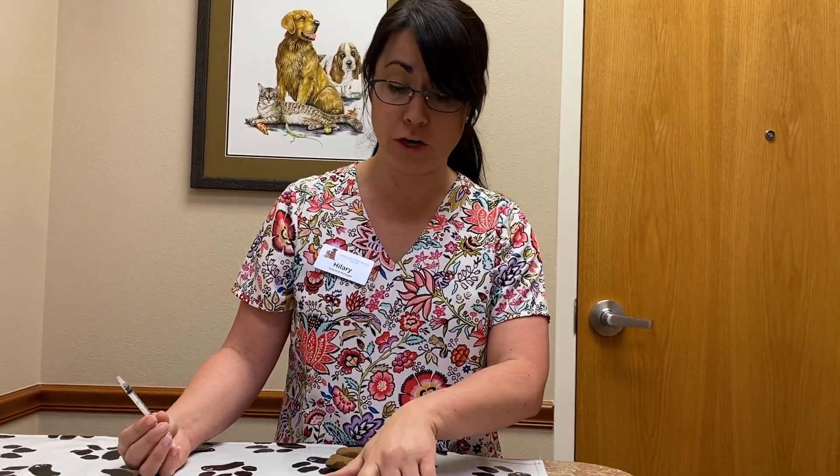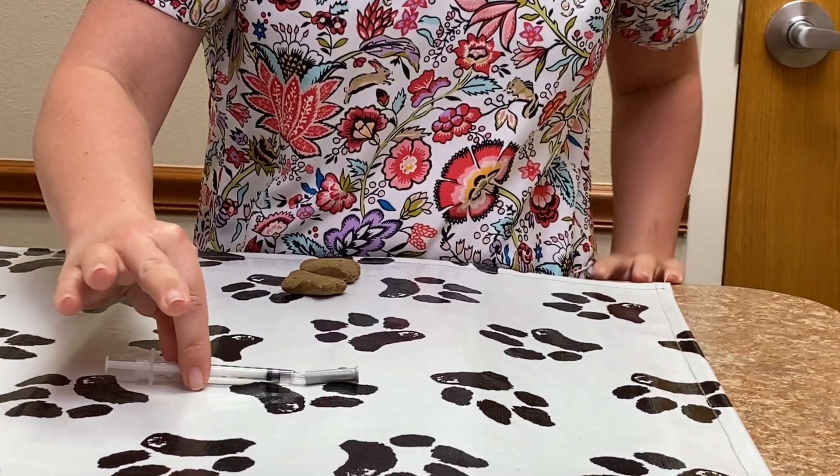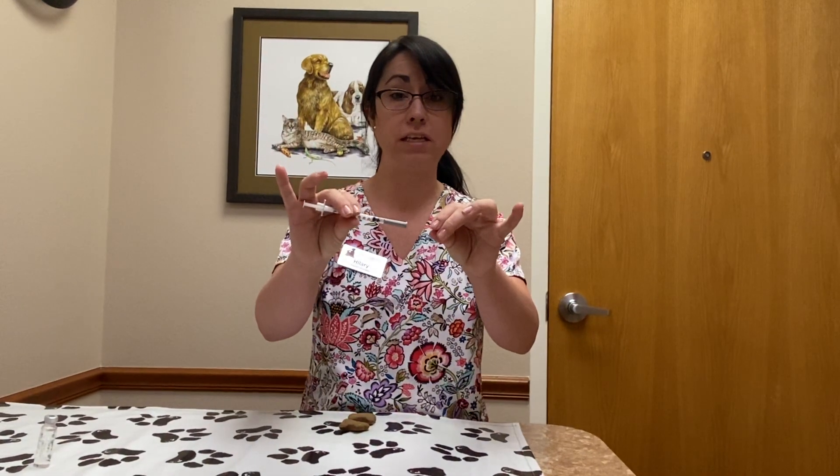Lay your lid flat on a surface and use one hand to cover the point of the needle, then use your other hand to finish capping it. The reason we recommend this is that if you try to cap it the other way, you may accidentally poke yourself — and that really hurts.